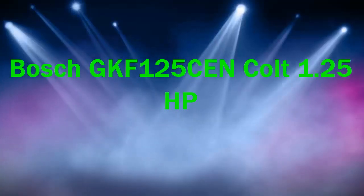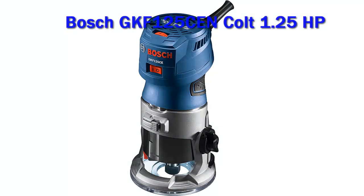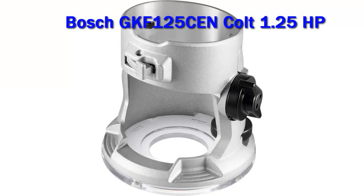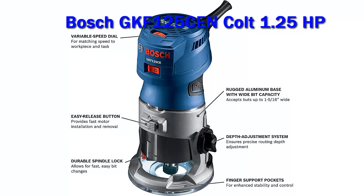Bosch GKF 125C Colt 1.25 HP. Jobs go much easier when everything works the way it's supposed to and you have all the tools you need. For carpenters and woodworkers, the Bosch Colt Palm Router Combination Kit has what you need to make your trim router jobs fun again.